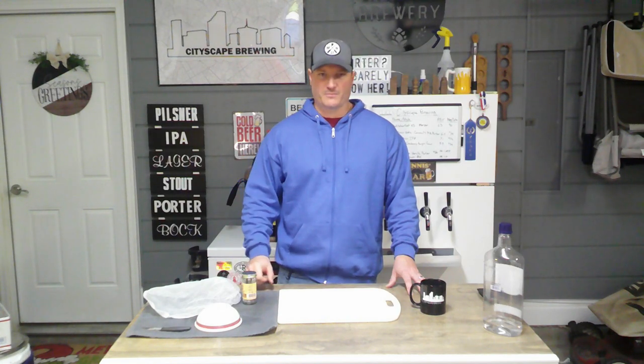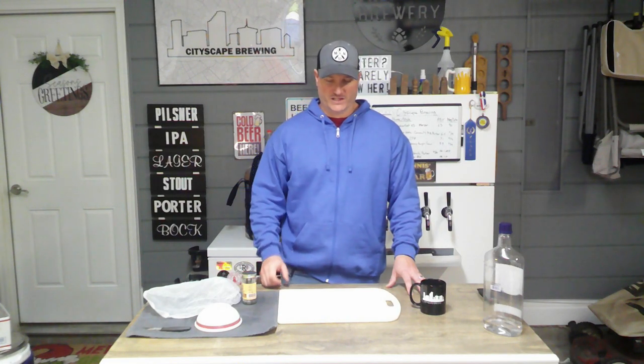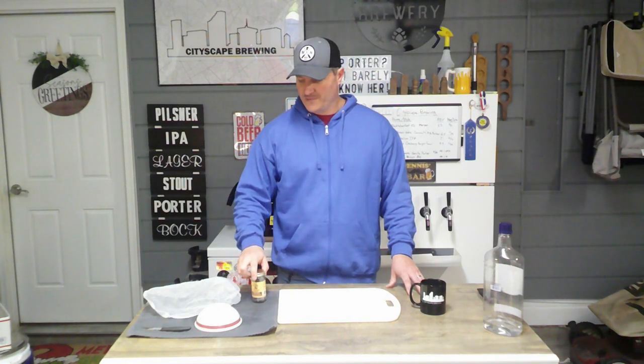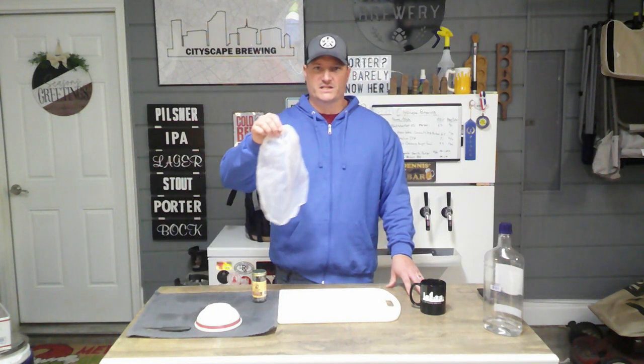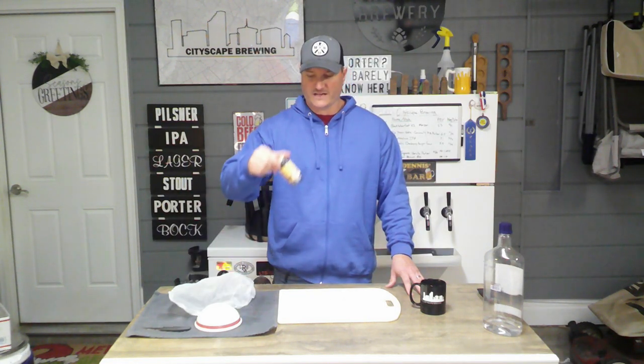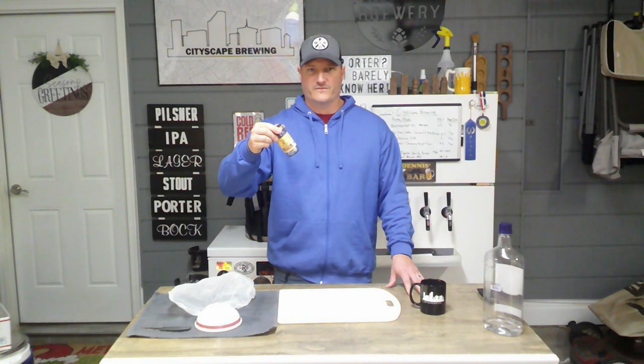Use 3.5 teaspoons of vanilla extract and make sure you use a good quality extract. Today we're prepping our vanilla beans. You're going to need vanilla beans, of course. I've also opted to use a paint strainer bag — you don't have to use this, but it'll help keep out any particles after we cut this up.